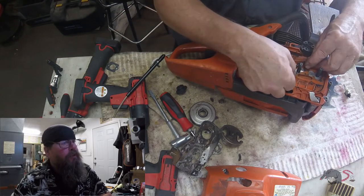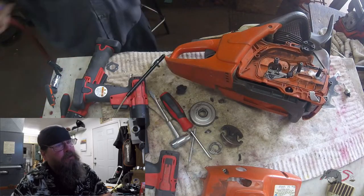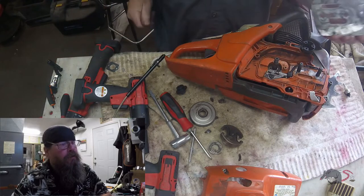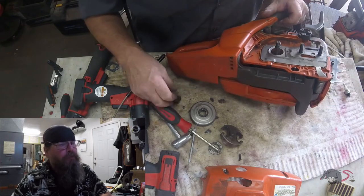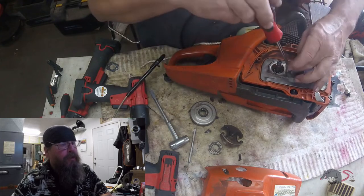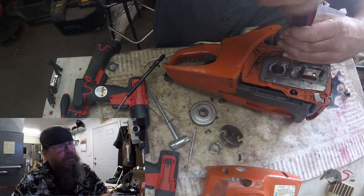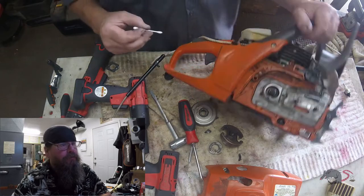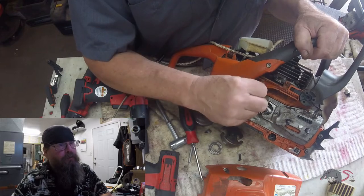So let me get you caught up here. That worm gear was cracked. The aftermarket clutch drum that was on here — the hub that holds the rim drive in place was all busted into little pieces. The rim drive wasn't in too bad a shape. And the bearing, really wasn't the problem. The problem was that the hub and the clutch drum were broken.